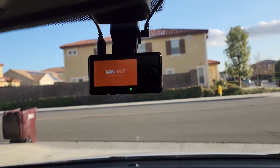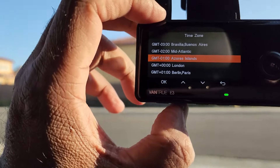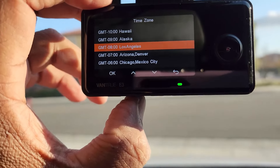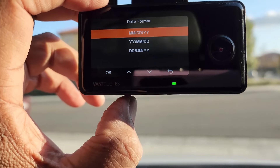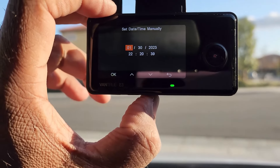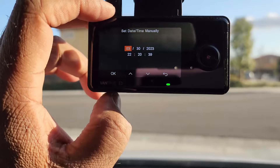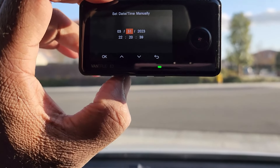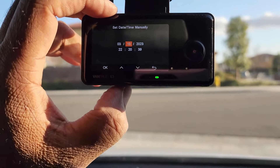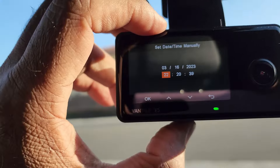Now let's switch on the camera and go through the settings. You would need to choose a language, set the location, and set the date and time. If a micro SD card was inserted, you can format it in the camera now. The dash cam takes micro SD cards with a capacity of 512 GB or less. The camera runs on super capacitors and not batteries, which can be a huge benefit to the longevity of the camera.